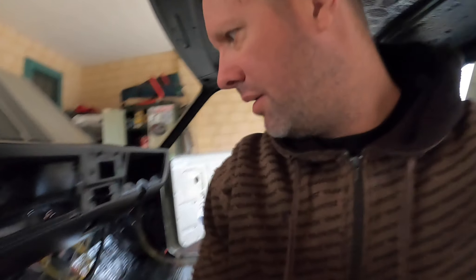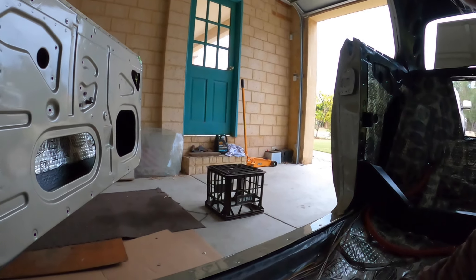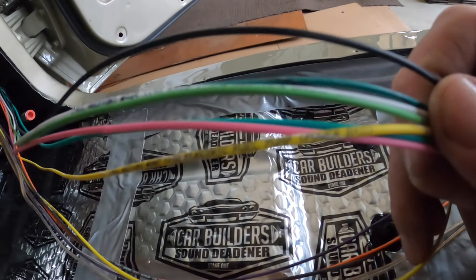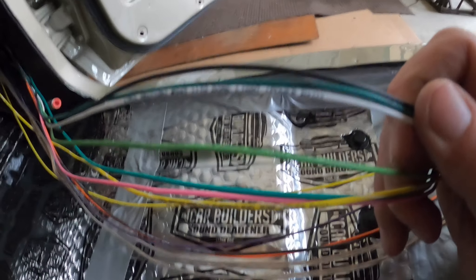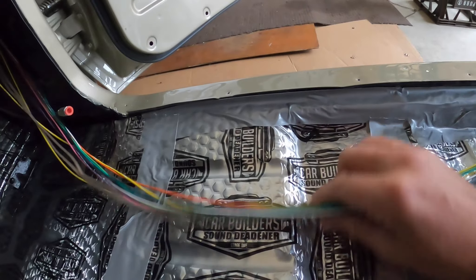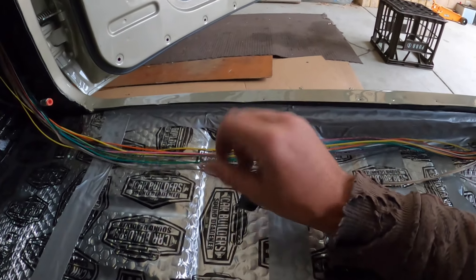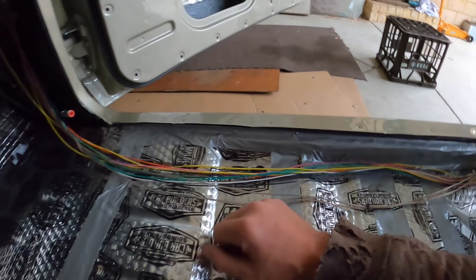I've fed these cables through to the back. These are really good because every 10 centimeters it tells you where that particular wire goes - it's written on it all the way along the whole cable. I've added speaker wires because I'm going to put some speakers in the parcel shelf.